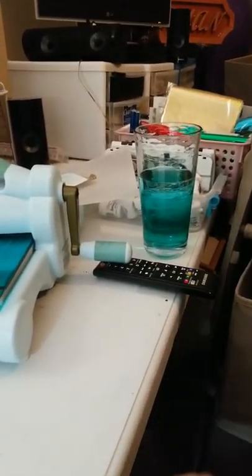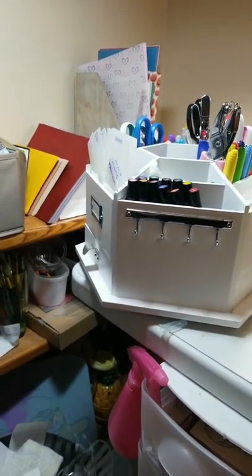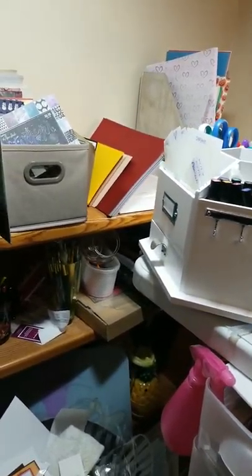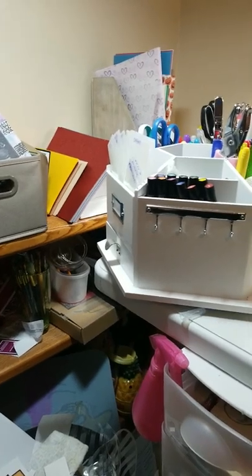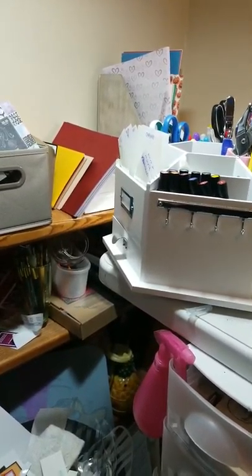I do not have a fancy craft desk. As you can see, this is a buffet table — one of those folding guys. I got this at Costco; it's about six feet long. I have two of them side by side, and I just have all of my stuff up there. I'm going to go real slow so I don't give you guys whiplash.